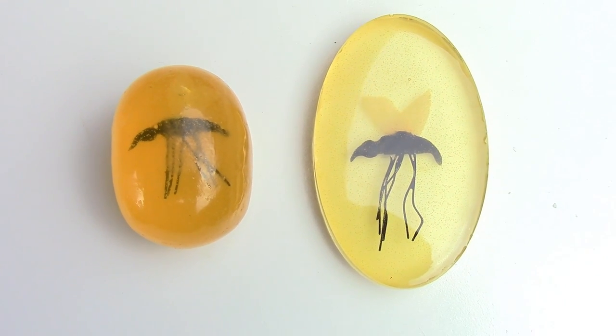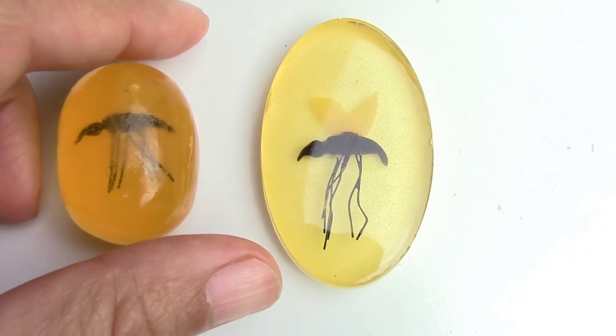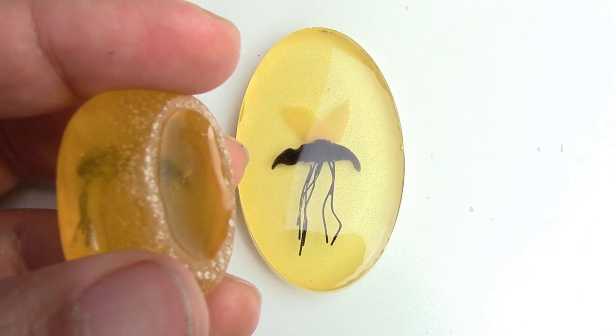It took a little bit of time to figure out the proper ratio of food coloring and resin to get this color just right. You can put this in a regular mold or you can make your own oval one. I really like the oval one because when you turn it around it looks like you cut a slice right in the back.